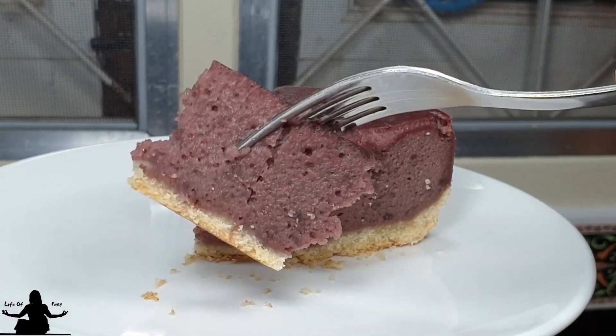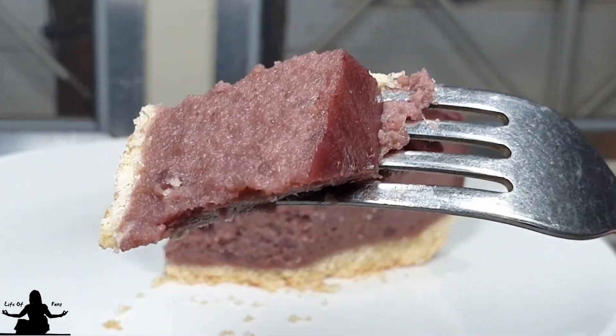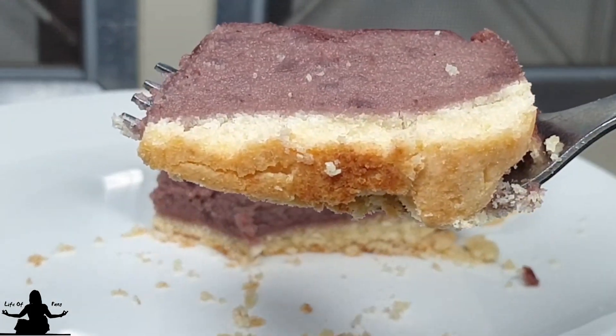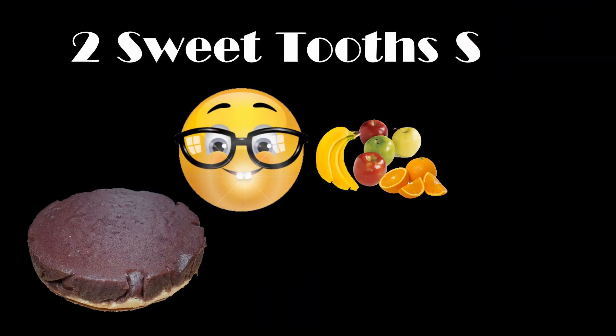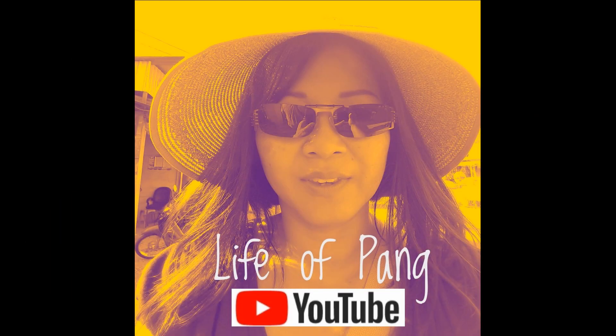This pie is creamy with a crispy crust. It's at a 2-sweet-tooth sweetness scale — double the sugar if you want it sweeter.